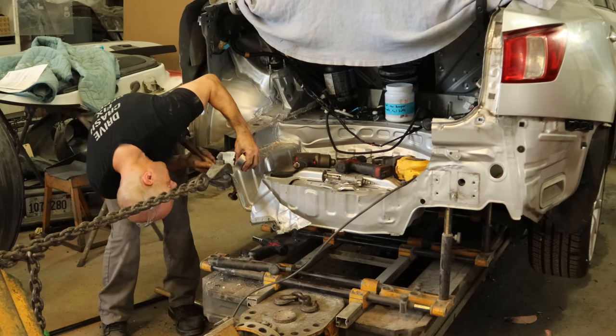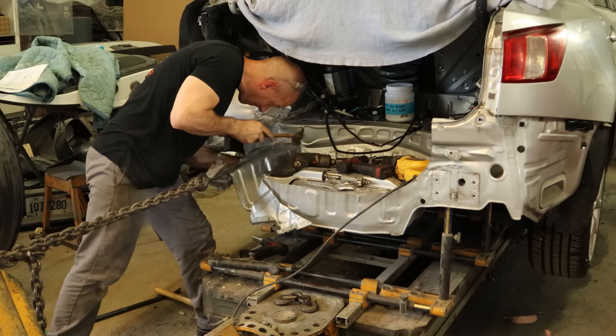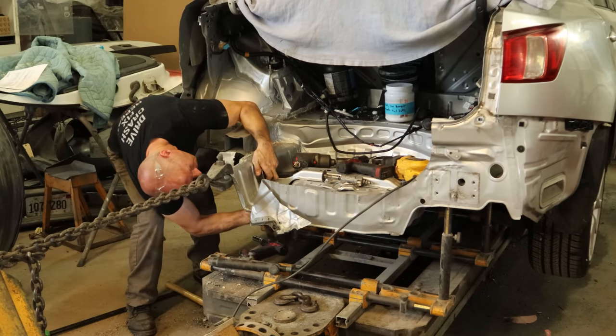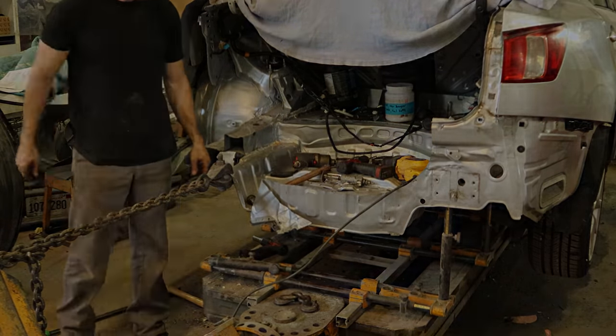Now we're going to pull this floor out that's got that buckle in it and get it straight. Just put a clamp on it, hold a little tension, hammer and dolly it out — should be nice and flat when we're done. Is it okay if I use a body hammer for this, tool experts? Maybe I should get the brake job hammer, give them something to complain about.